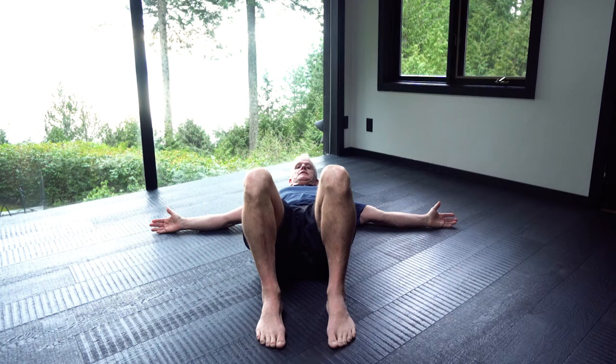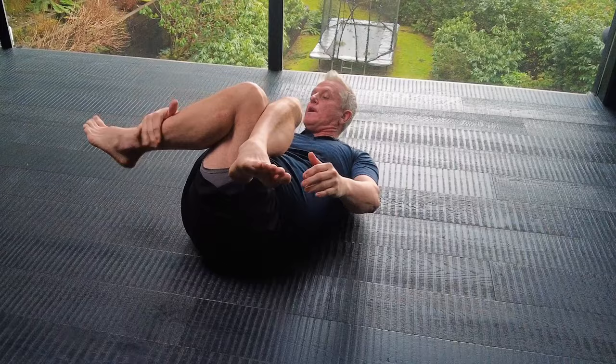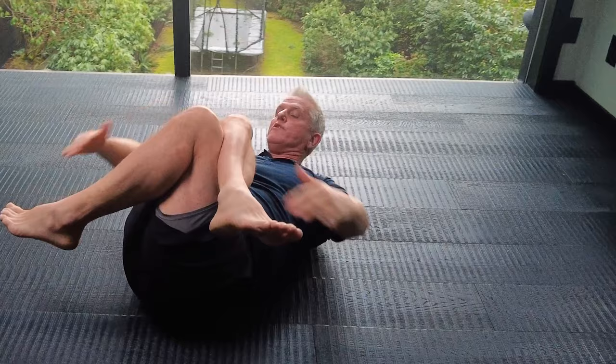Let's turn something that you may know into something even better. Let's take a stretch and turn it into a complete hip release. We're gonna sit down and lay on our back, take our right leg and put it over top of our left — we want that knee to go right over the hip — and we're gonna bring our legs up and grab each leg.